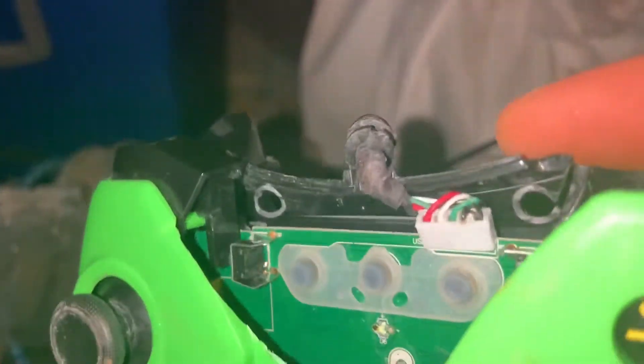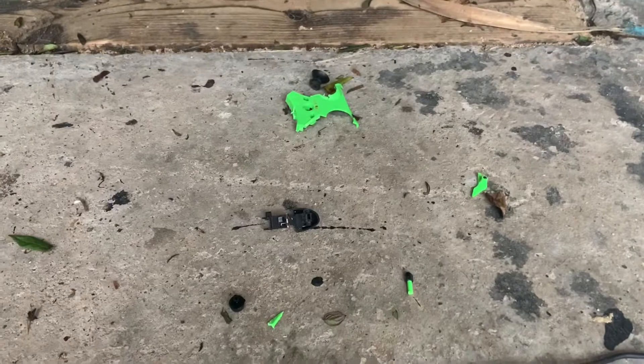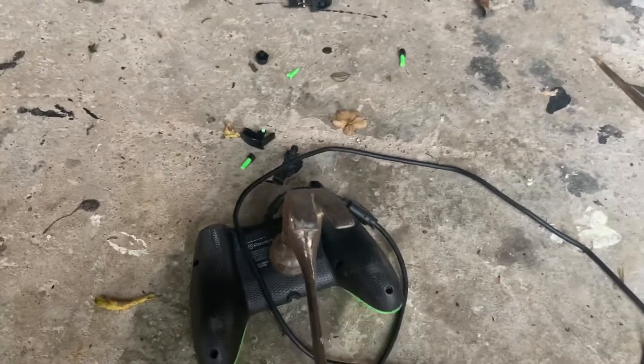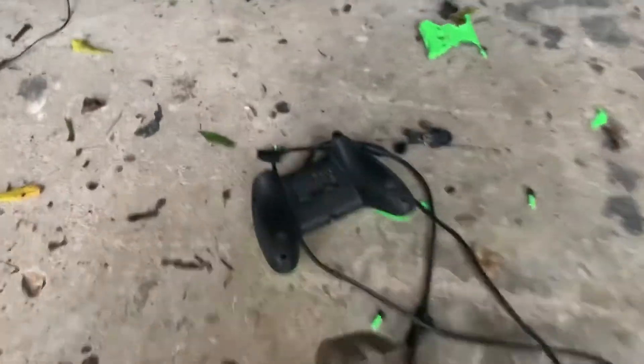This is a Y controller by the way, guys — there's a Y bit there. Let's bring it back into the light and crack it this way. That's all the pieces we've got so far — broken. Got the hammer again. I'm gonna hit this side this time. Ready — three, two, one. That popped something off then.